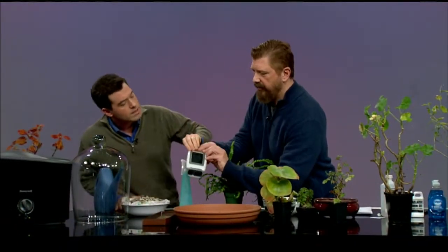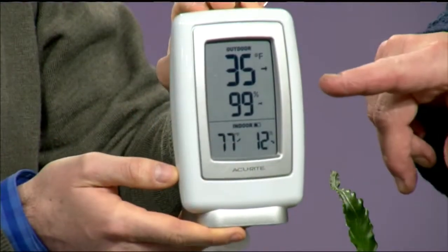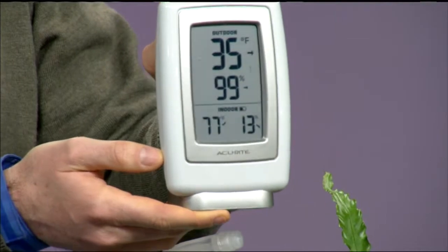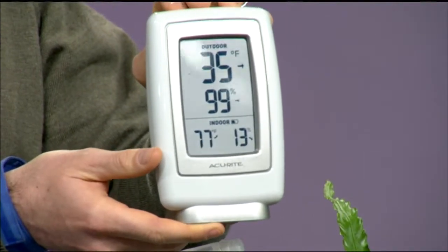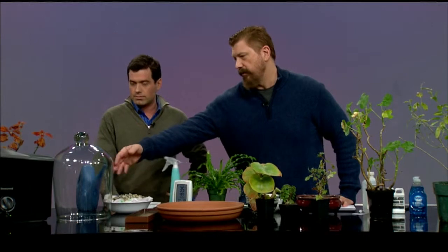Around 50 percent humidity is good for your plants. You can get a little hygrometer to measure it — like this device here. The reading in the studio right now is only 13 percent humidity, which is very dry. You might be surprised how dry your house actually is, so you really want it around 50 percent.